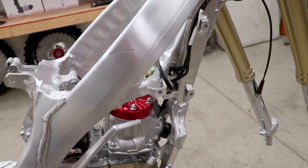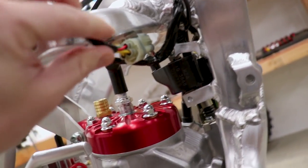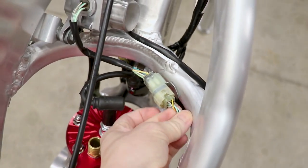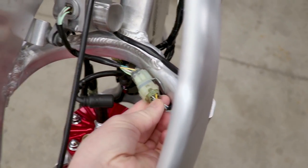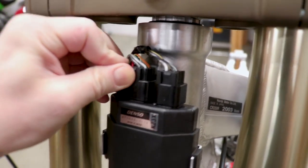The next thing to look at is all the connections — make sure they are secure and all the wires leading into them are solid. I'll just tug on the wires a little bit, nothing too crazy, make sure the connection snapped in, and give everything a nice little check over.